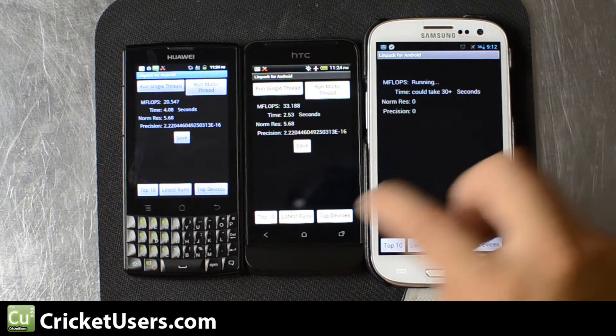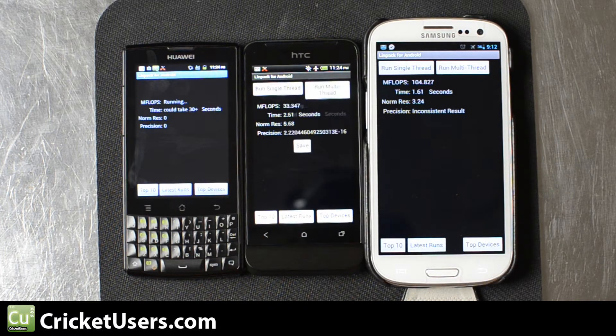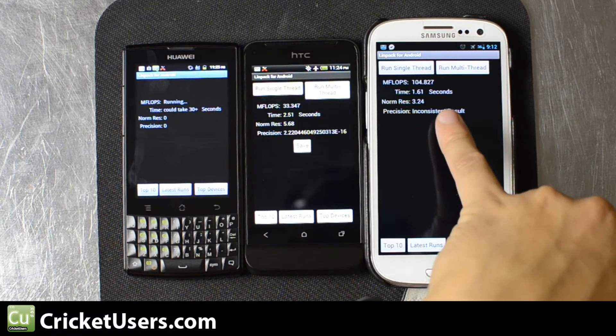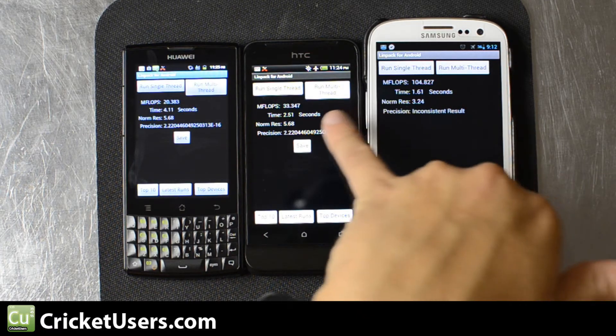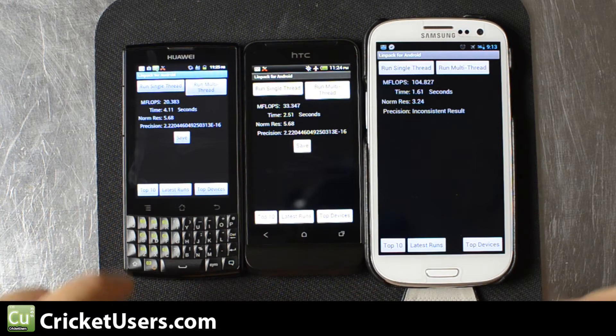We'll go ahead and run multi-thread on the S3 because it is a multi-core device. The results were 104.827 for the Galaxy S3, 33.347 for the HTC One V, and 20.838 for the Ascend Q.